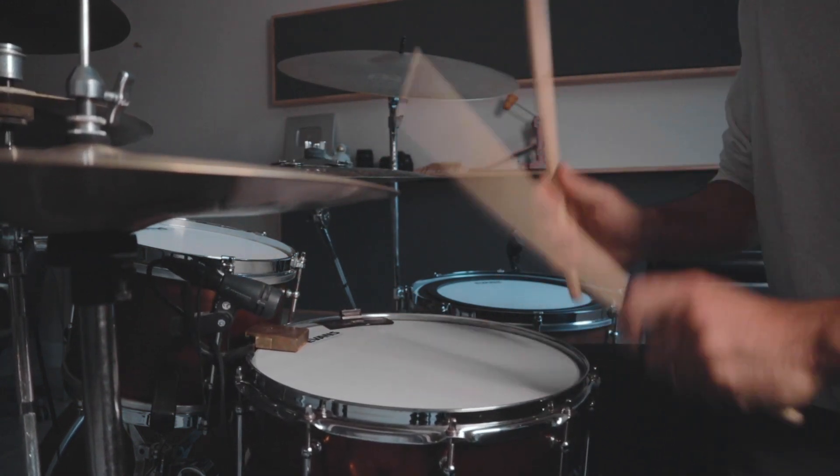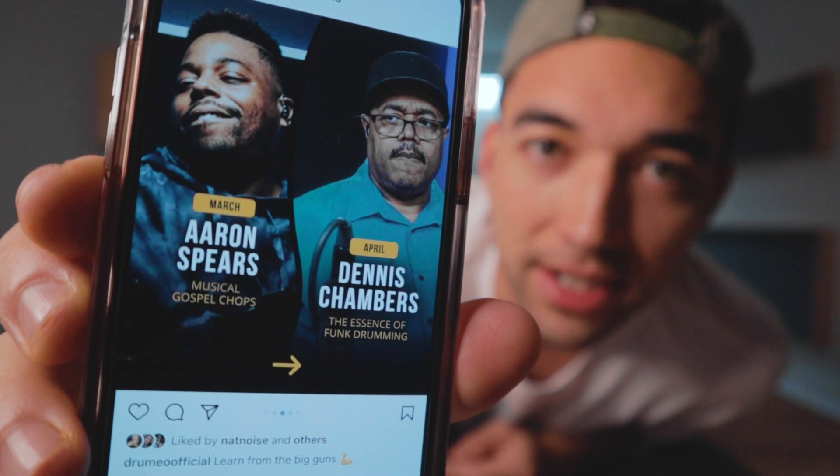Big thanks to Evans for supporting the channel. Also thanks to Drumeo for supporting the channel. If you want 30 days free of Drumeo Edge, click the link in the description below. Now is probably the best time to do it because they just released all their new coaches for this year — Simon Phillips, Dennis Chambers, Aaron Spears. I'll be watching that one for sure.